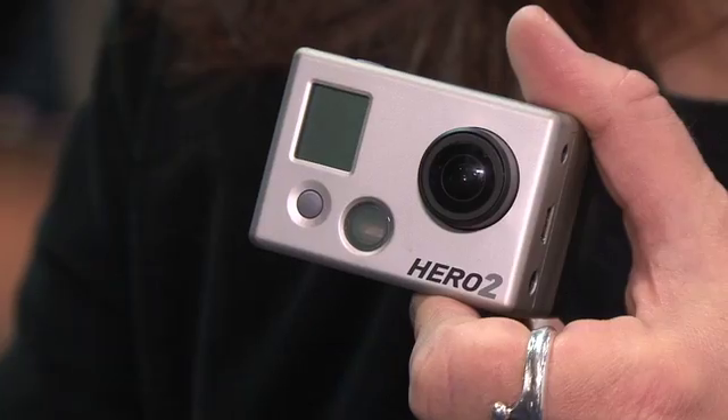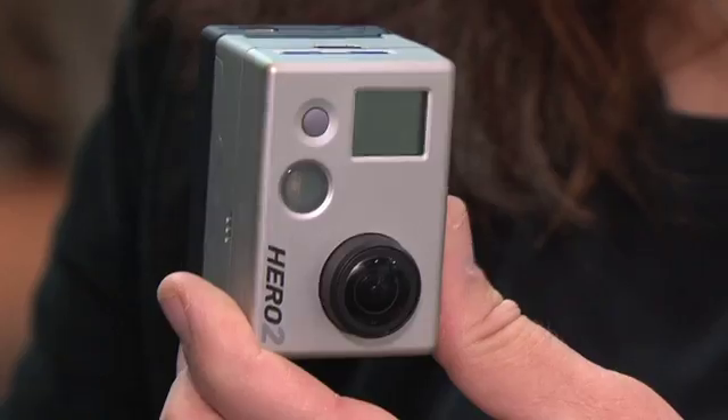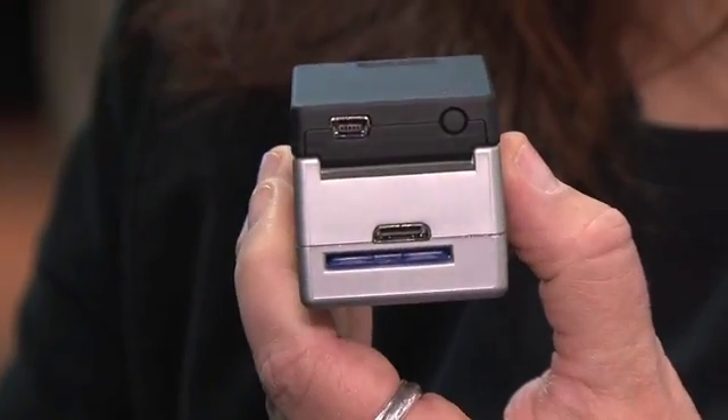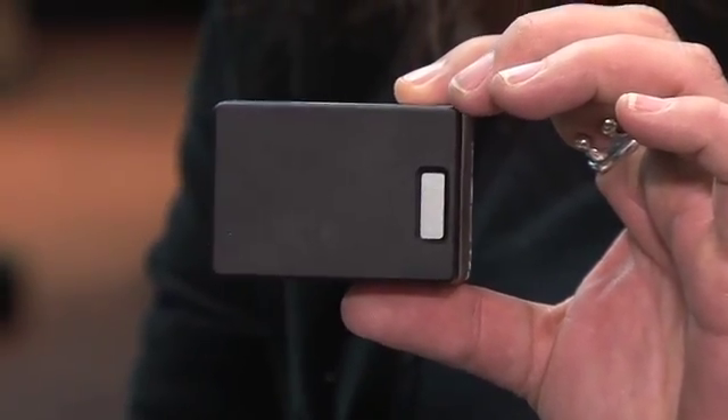We're here at CES 2012 at the GoPro booth. You're probably familiar with this camera — it's an amazing camera, but now they have something special called the GoPro Wi-Fi backpack. You add this attachment to your GoPro camera, and then with this remote you can turn it on and off.